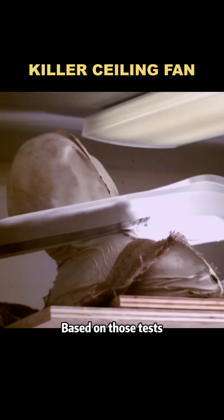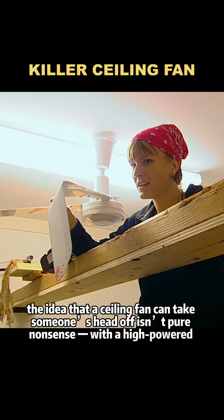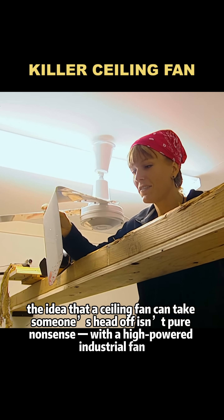Based on those tests, the idea that a ceiling fan can take someone's head off isn't pure nonsense. With a high-powered industrial fan, it can happen.